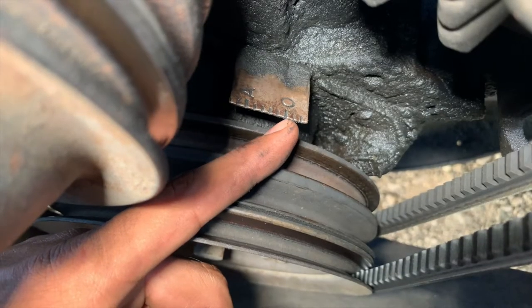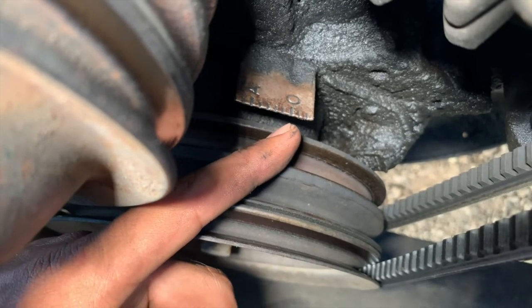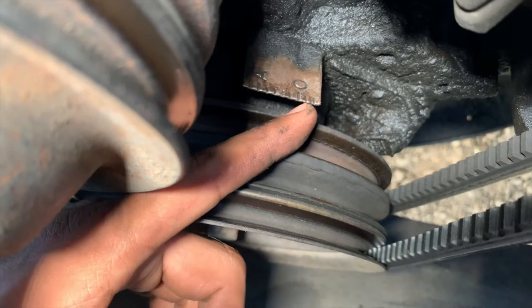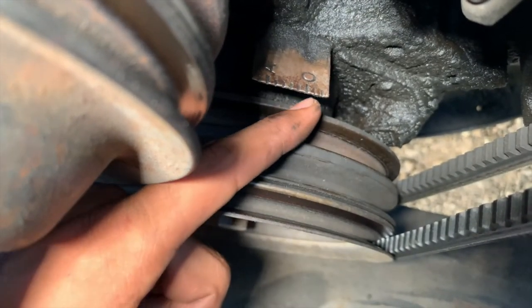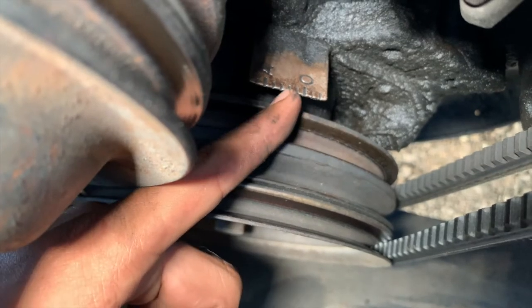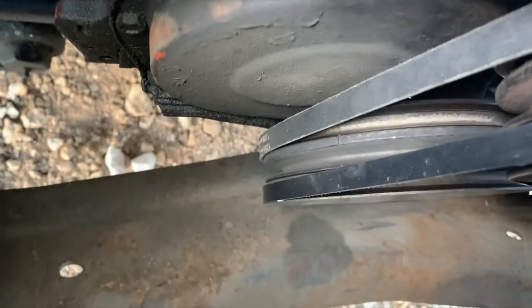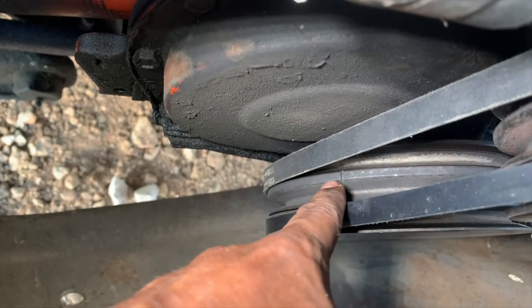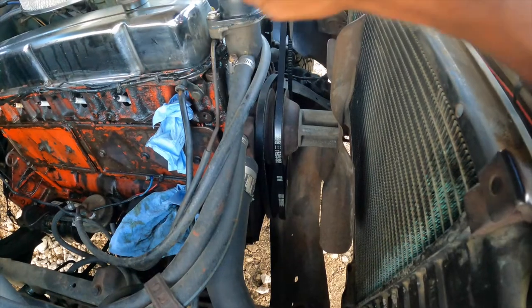Now that we know the degrees — looking at the pulley, I'm pointing to zero which is TDC for cylinder one. Each dash represents two degrees, so we have to go back two dashes before the zero to get to four degrees before top dead center. The pulley has a groove right there, and that's where we have to line up to those two lines before zero.